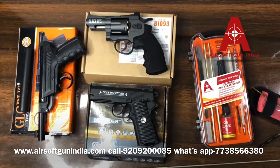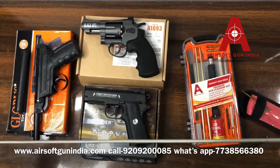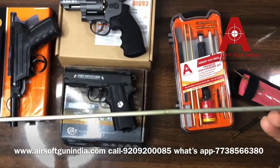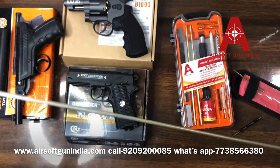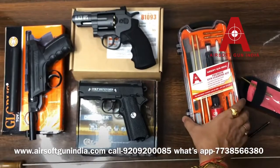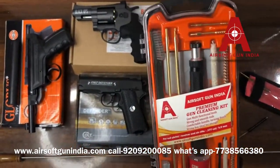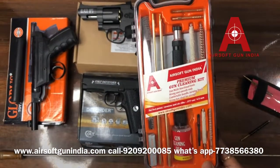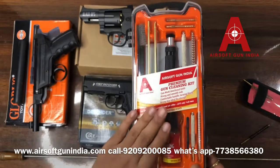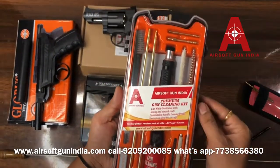Now the CO2 guns are generally Indian pistol and rifle guns. You can see they are good quality, although the color may fade — they are made locally, not very high quality. We also have an imported cleaning kit. This is very expensive, so unless you have a CO2 gun or a more expensive gun, don't purchase it.